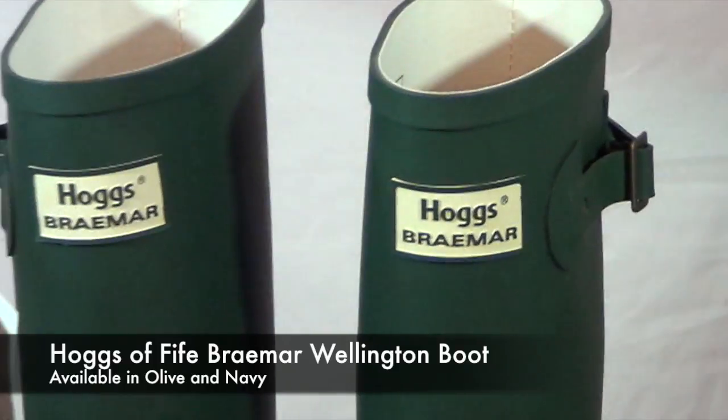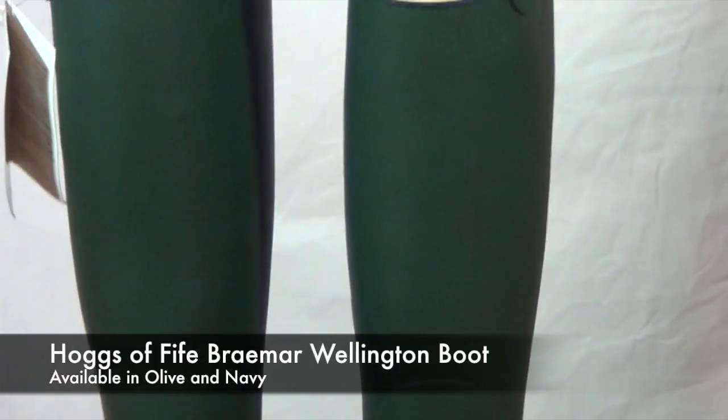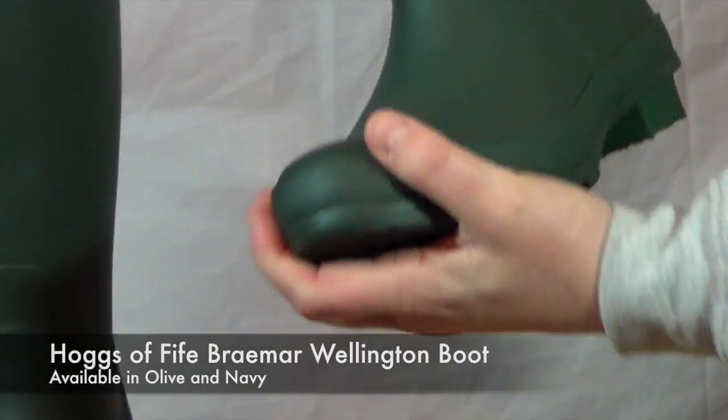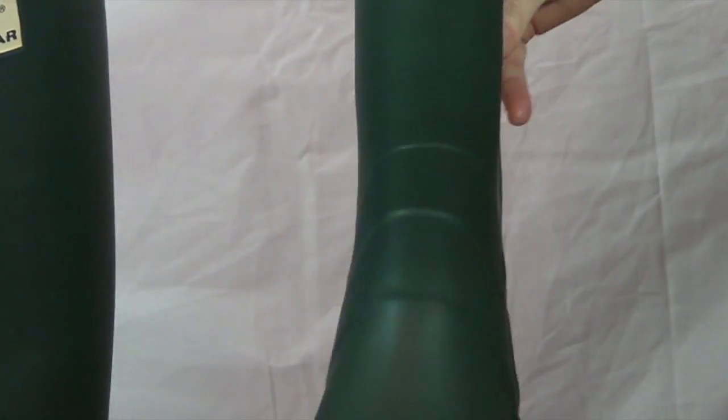The Hogs of Fife Braemar Welly is a 100% natural rubber welly. Handmade and as you can see it's very flexible, so it's great for wearing for dog walking or hunting, festivals even.